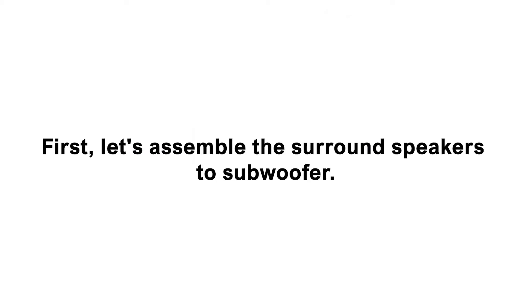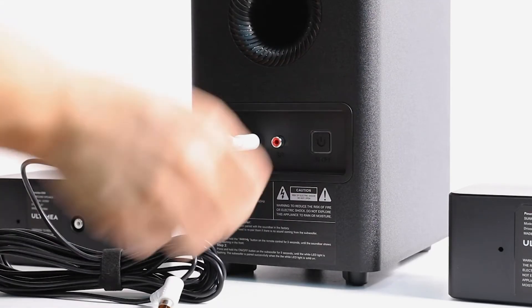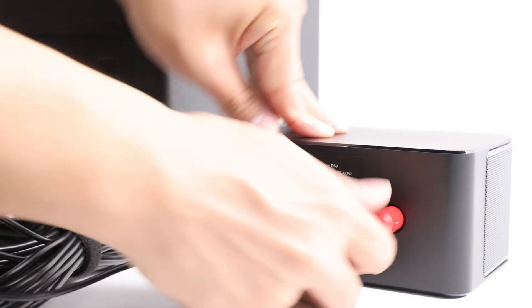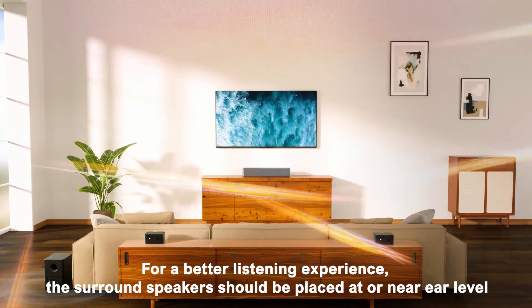First, let's assemble the surround speakers to the subwoofer. Find the stereo RCA to RCA cable — the white cable for left and red for the right. Connect the power to the subwoofer. For a better listening experience, the surround speakers should be placed at or near ear level.